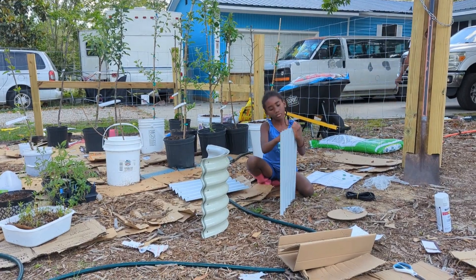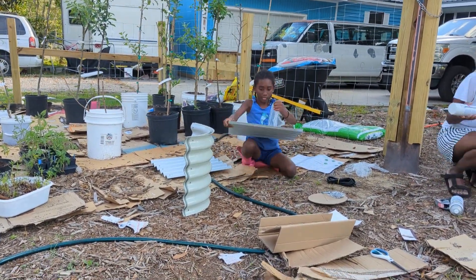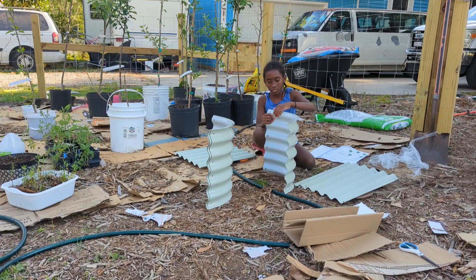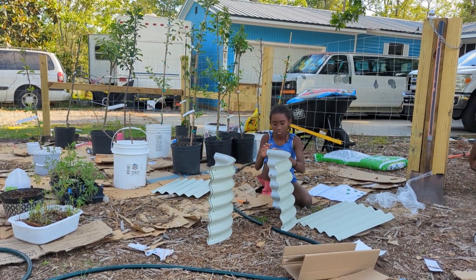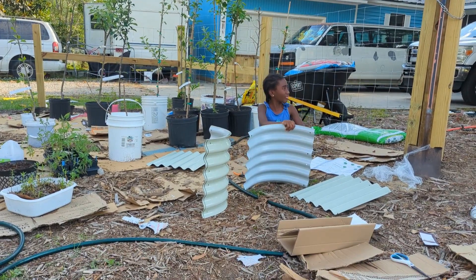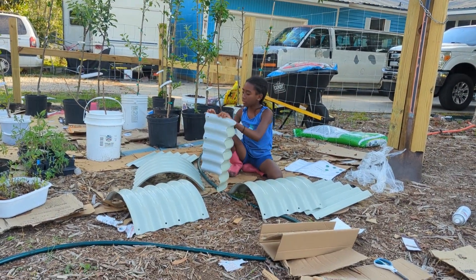I need to apologize in advance for the shaky camera. I actually left my tripod in the garden overnight and when my daughters were outside picking strawberries, one of them tripped over it and broke it. So my 7-year-old is holding the camera right now, while my 9-year-old is working on getting off the plastic film from the panels, and I am getting the second layer of spray paint on the gate.